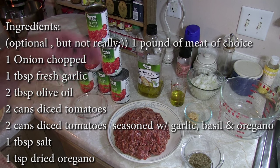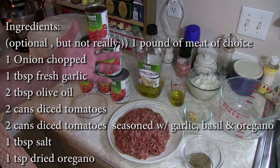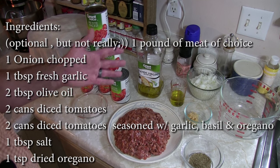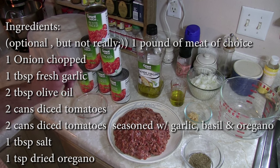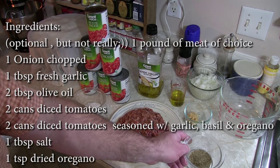The recipe calls for two cans of diced tomatoes with the Italian seasonings — the basil, the oregano, and the garlic — and then two cans of plain diced tomatoes. We're adding more just because our family's bigger, but the recipe shown on screen is correct for one full recipe. You're also going to need a tablespoon of salt and a teaspoon of dry oregano.